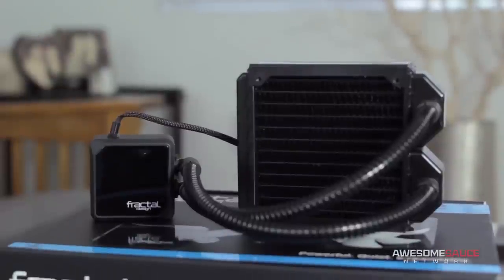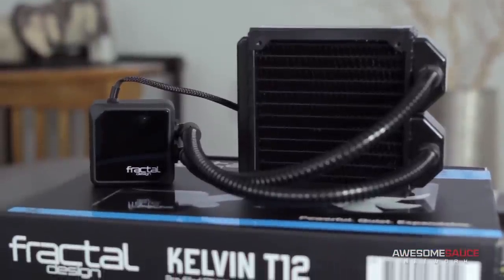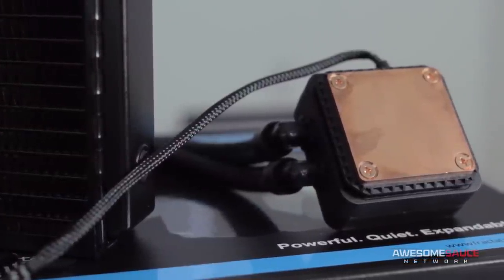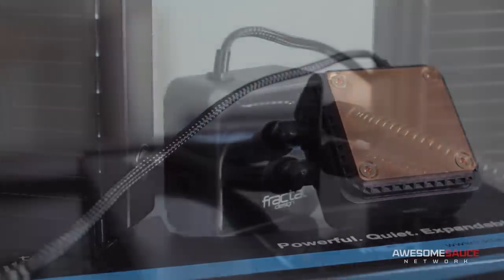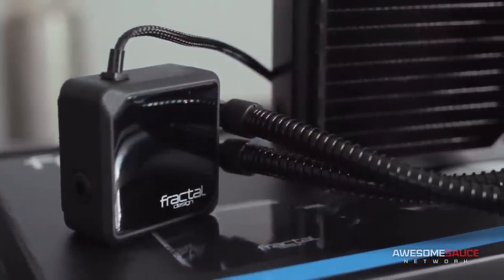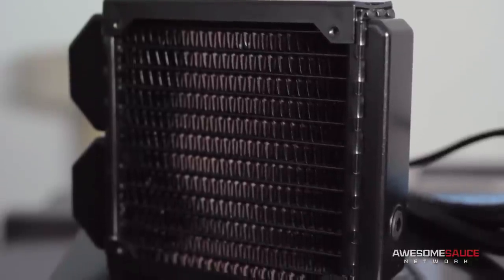For the task of cooling my 5930K, I've elected the Kelvin T12 from Fractal Design. I knew that I wanted a liquid cooling solution in order to hit some decent overclocks on the 5930K, but I figured a 240mm radiator would be a bit bulky for the PC-T60. So I imagine this single 120mm unit will work out nicely.